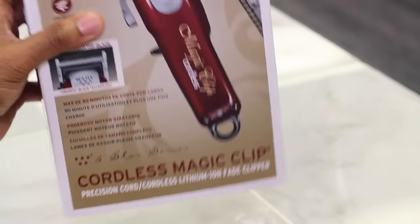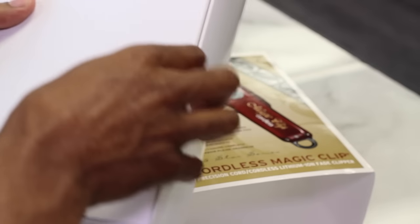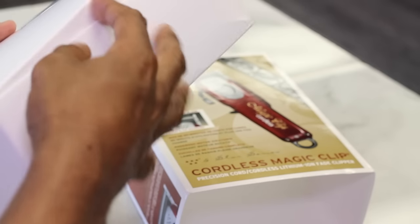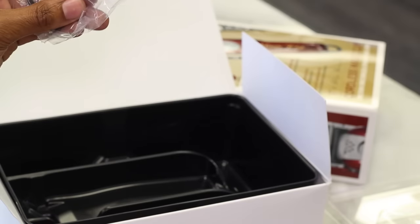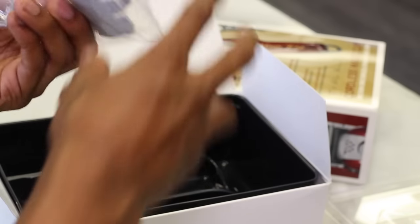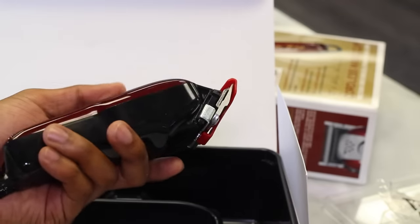Alright YouTube, I already opened this box up but I'm gonna open it just real quick for you guys so you can see what's on the inside and what it comes with. It usually comes with the clipper inside. Of course I used it. It comes with these two guards — a 3/16 and 1/16. It comes with the guard holder for the clips to put on there to save the teeth from getting damaged.